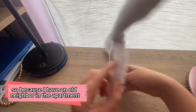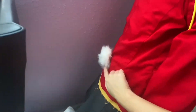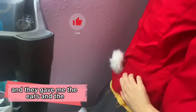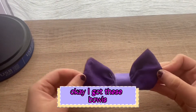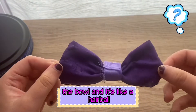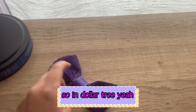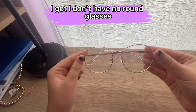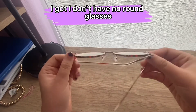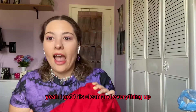I got these ears because I have an old neighbor from my apartment building — they gave me these old costume ears and a tail, and I sewed them in the back. I also got these pompom hairballs from Dollar Tree. And I found these glasses in my room — I don't have perfectly round glasses but this will work.